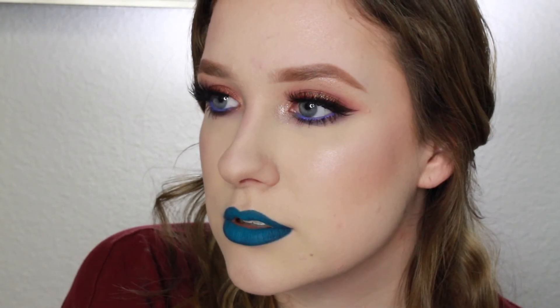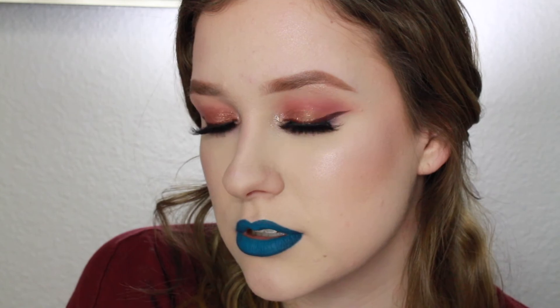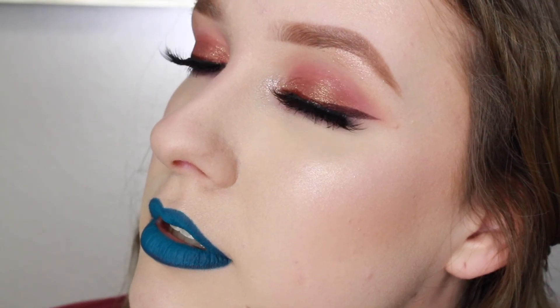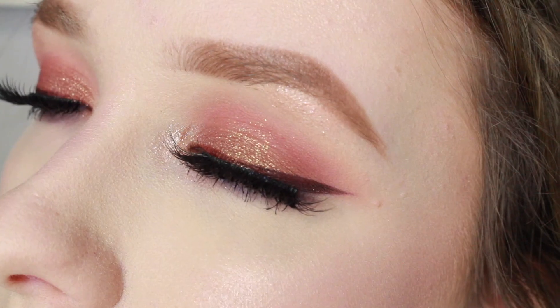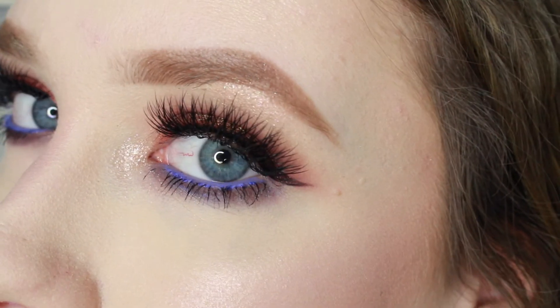That is the finished eye look. Everything else I have on my face I will list in the description below so you can recreate this look if you'd like. If you enjoyed the video, go ahead and give it a thumbs up — I'll see you guys in my next one, bye!